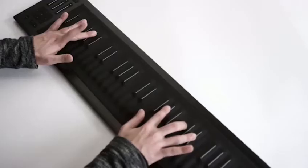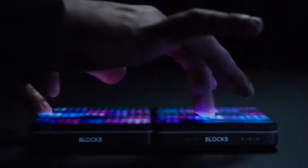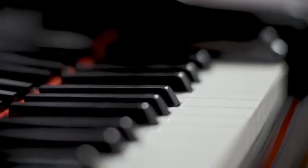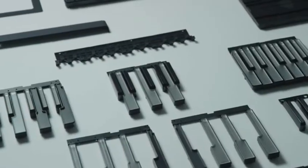Here at Roli, we're reinventing music making. Musicians love our products, but we've had one consistent piece of feedback from folks who don't already play music: it's just too hard to learn. So we went back to the piano keyboard on a mission to reinvent it in a totally different way, to make it easier to learn and more fun every step of the way.